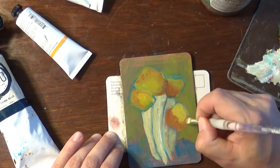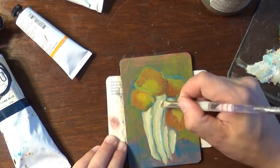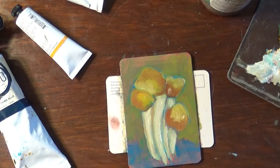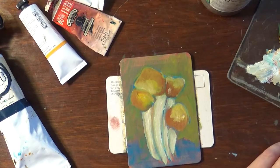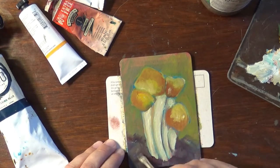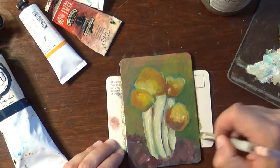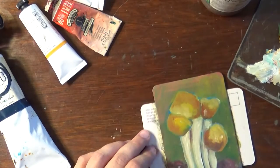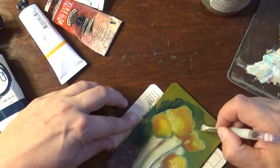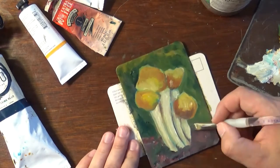This one really ends up being kind of really loose. I kind of like that. Gives this nice little impression of this little group of mushrooms, just happy out in the woods. Adding to the background to kind of get more feel of what's going on in the negative space. It adds a lot of interest when you do more layers in the back — that will definitely help your painting.